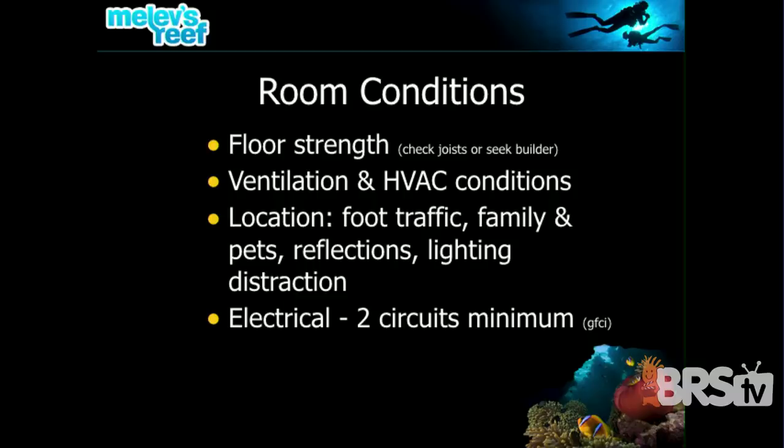Ventilation and AC conditions really matter, especially in a place of business, because many businesses turn off their AC at night or on weekends. Your tank could sit there and freeze to death or cook, depending on the time of year, because the temperature isn't stable. Ideally, we want the room the tank is in to be climate controlled around the clock. If the tank is huge, we want ventilation; if it's small, it's not nearly as much of a concern.